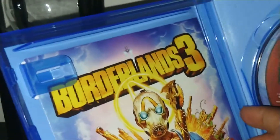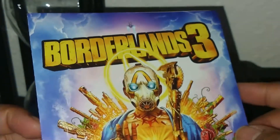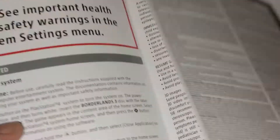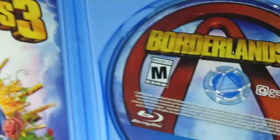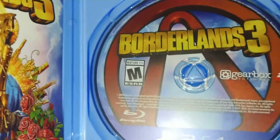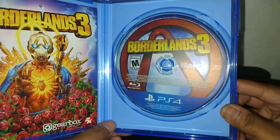Here's some information on the inside of the case — that's probably the closest thing to a manual you're going to get. And here's the disc. Let me zoom out a bit. Again, sorry for the glare, but it's not that bright in my room so I have to have my flash on.